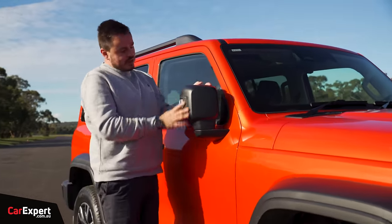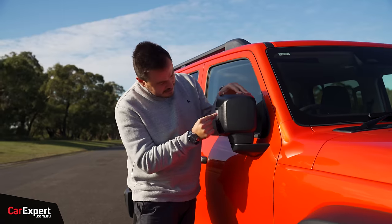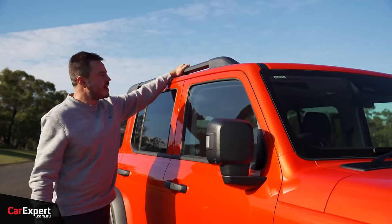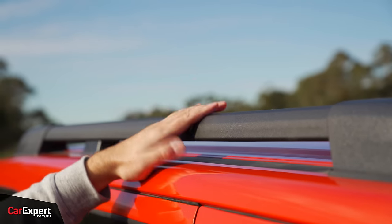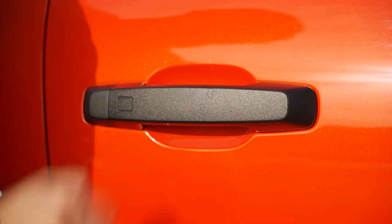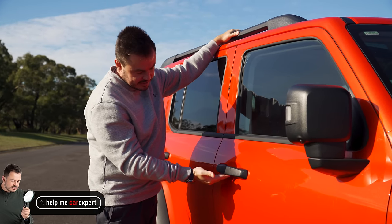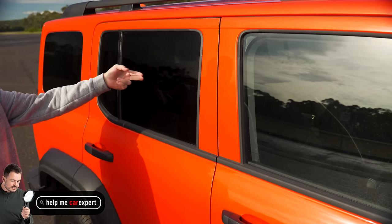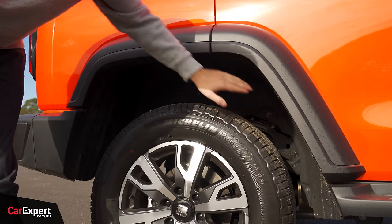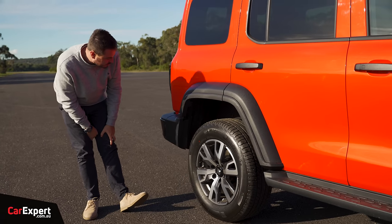The wing mirrors remind me of the Jeep Gladiator with a similar shape. There's a turn indicator and camera for the 360 view built into them. Roof rails up top feel really nice and sturdy — not a plastic setup. There's privacy glass and disc brakes at the rear with lots of clearance within the wheel arches. I'm keen to see how much articulation this has when we do some light off-roading later.